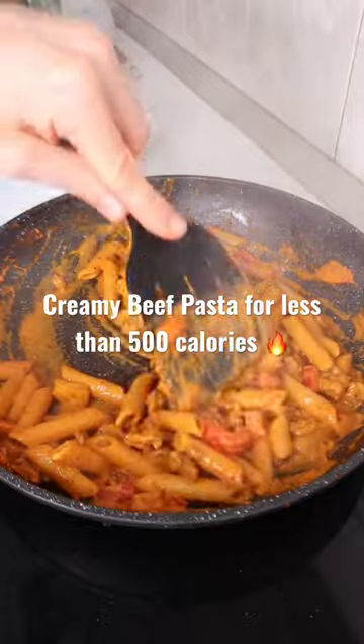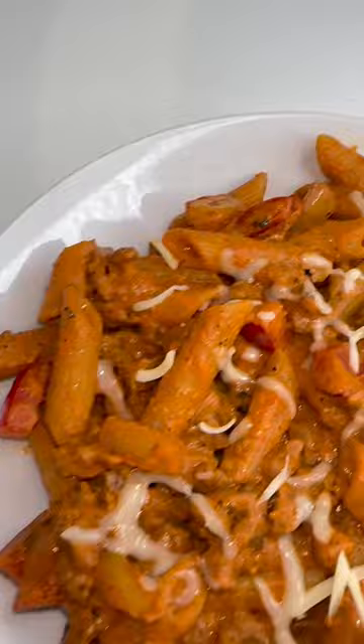This creamy beef pasta dish is absolutely incredible. Less than 500 calories, over 40 grams of protein, and super easy to make — you just cannot go wrong.